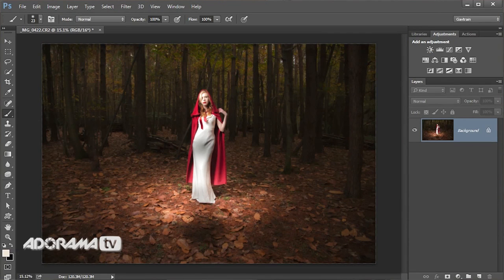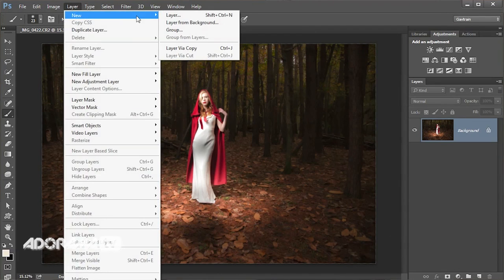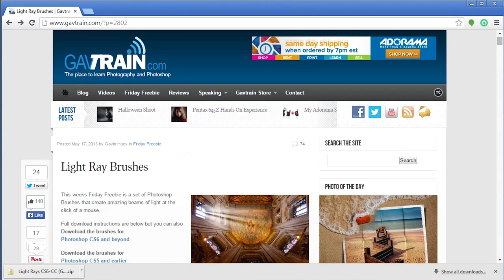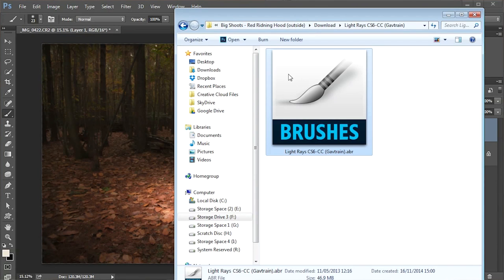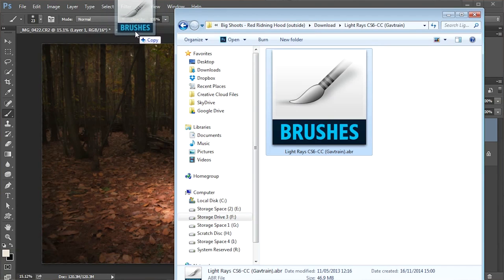That gives me a little splash of light around her feet. If I had a second light I could have added that in-camera, but what would have been very hard to add in-camera are rays of light showing the light coming in from the side — we'd have needed a smoke machine. Instead I'm going to do it in Photoshop. First I'll make a brand new empty layer: Layer > New > Layer. My rays of light will be painted with a brush — specifically a ray of light brush available for free download from my website gavtrain.com. Search for ray of light brushes, download, unzip, and install into Photoshop by dragging and dropping them onto the title bar at the top.